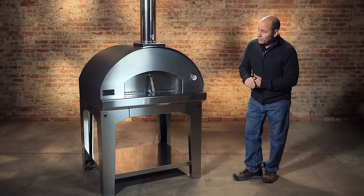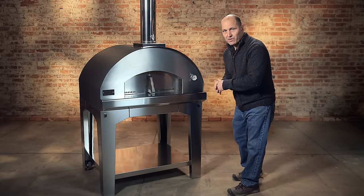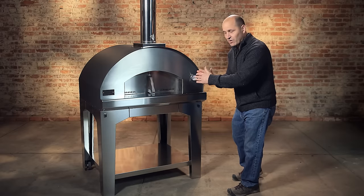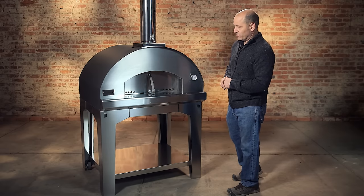If you look at this model, the door is much narrower than others that you're going to find. That helps keep heat inside of the oven. When you have a large opening, heat escapes out of the oven and you have poor heat retention.